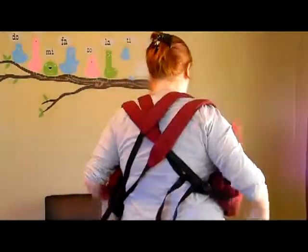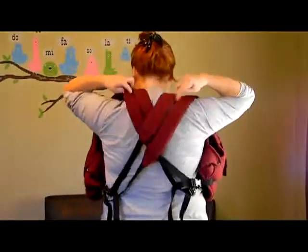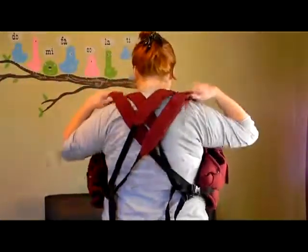With your hands, reach behind your back to make sure that the straps are laying flat and that none of the straps are twisted. The straps again will make an X across your back.